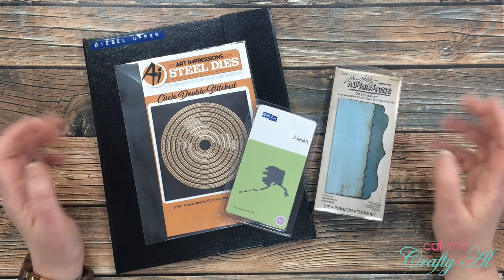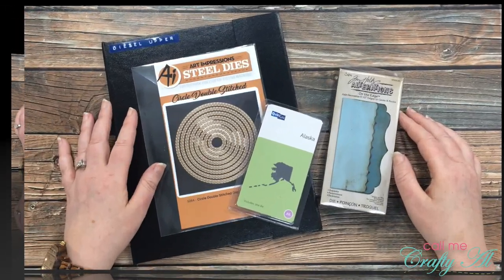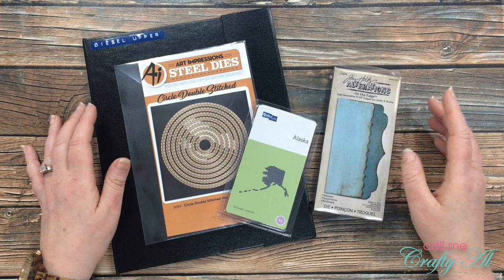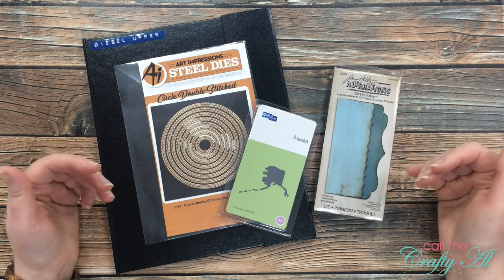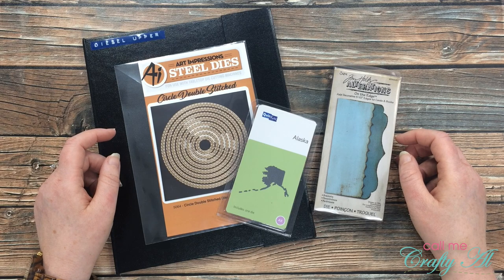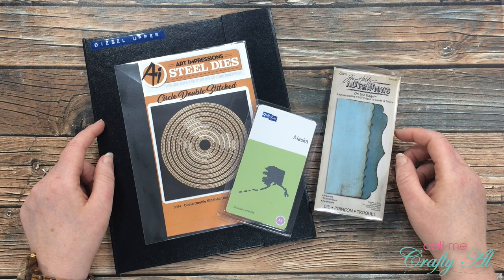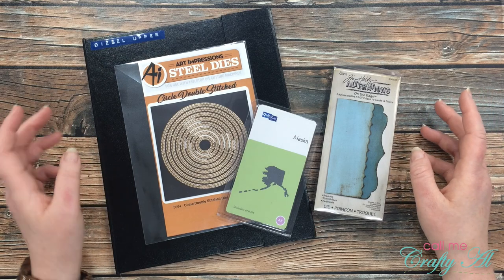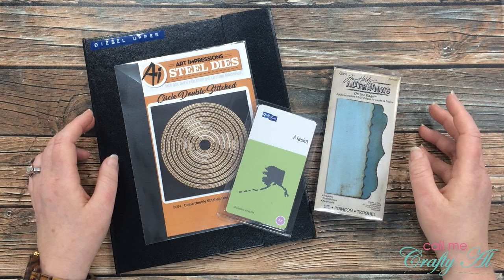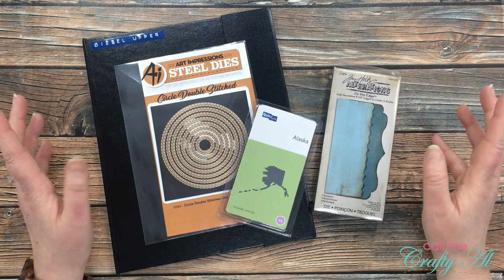If you're already a subscriber and regular viewer, welcome back — I'm so glad that you're here again. Since I have started showing a little bit of my craft area and my face on camera, I've had quite a few of you ask me about my die storage that you see behind me. I thought I would stop by, tell you how I made that, give you some resources, and share some of my thoughts on the storage.